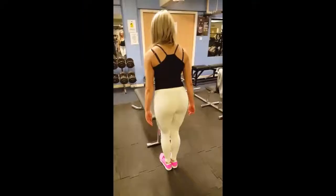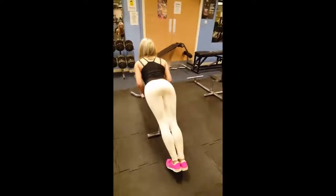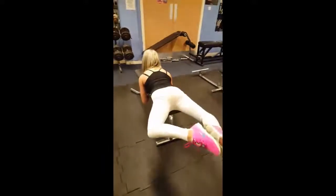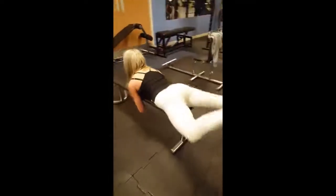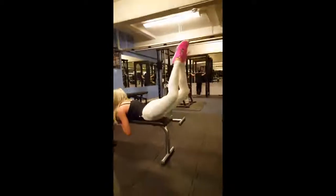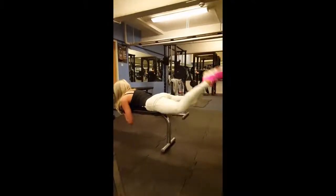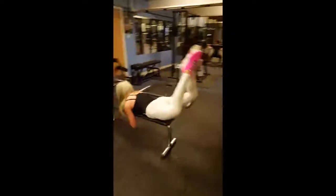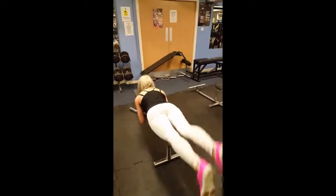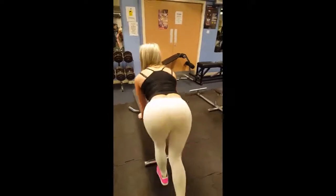12 reps, reverse hyperextensions. Focusing on building the glutes, that's it. Squeeze at the top. 2, 3, nice, 4, 5, 6, 7. Excellent, okay babe. Good, good set, good control, nice one.